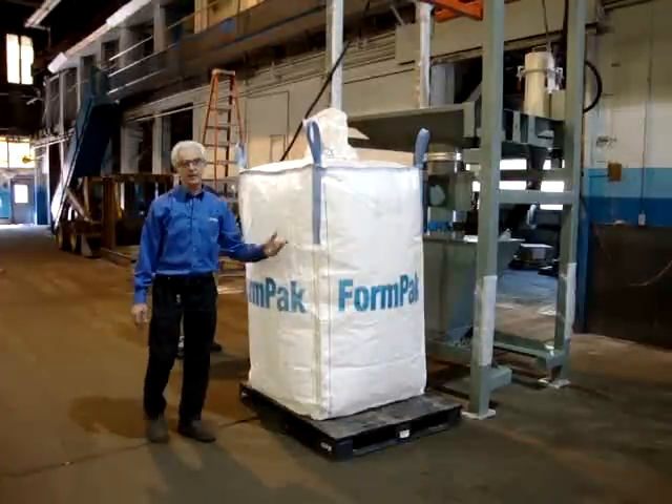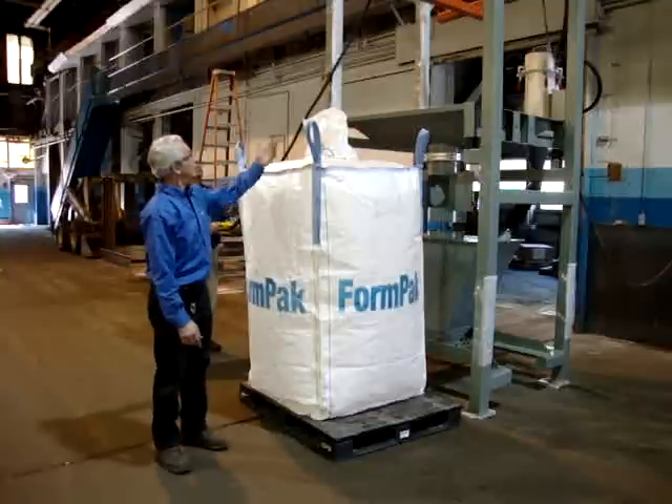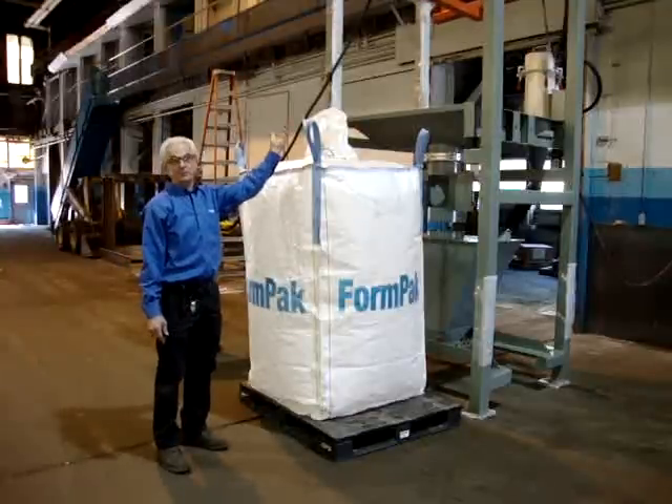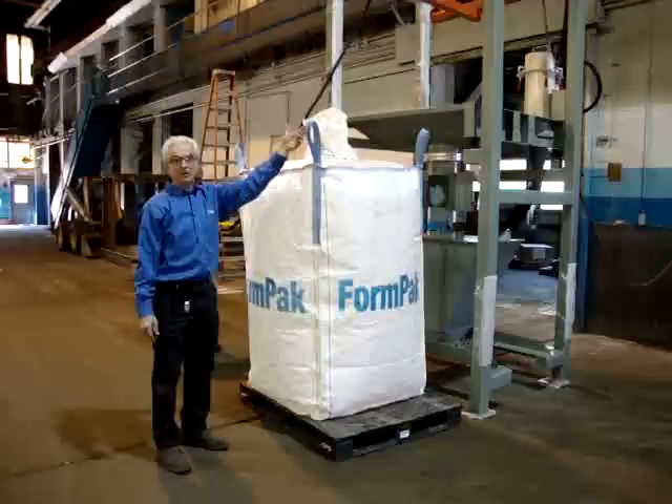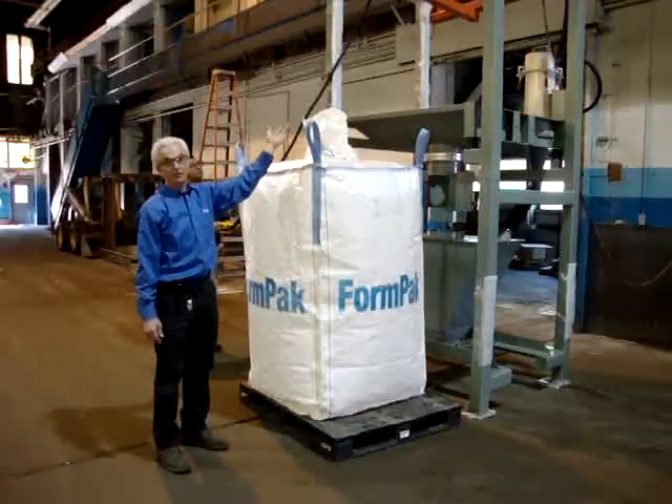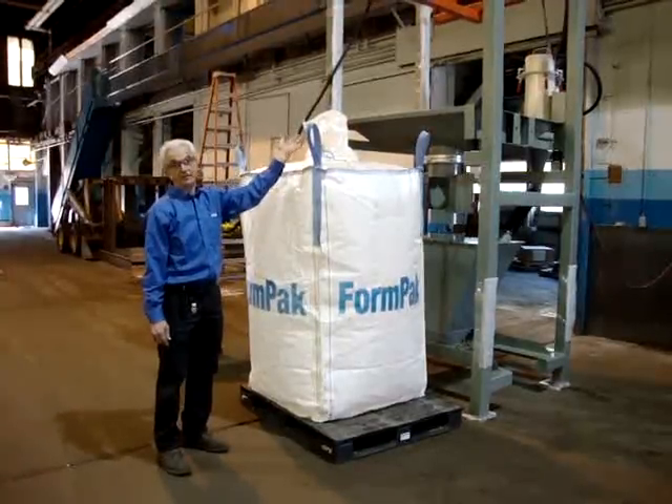We're going to load a bulk bag into the bulk bag unloading machine. We first have to run the adapter out with the trolley down, and we'll attach the lift loops of the bag into the labyrinth hooks on the bulk bag lifting adapter.